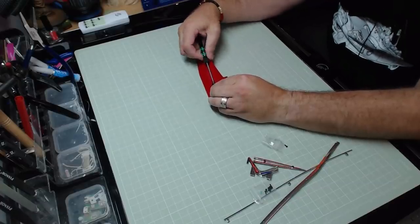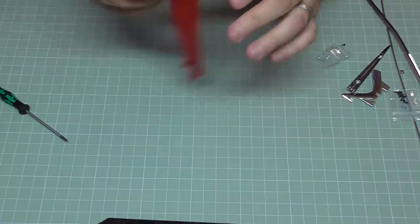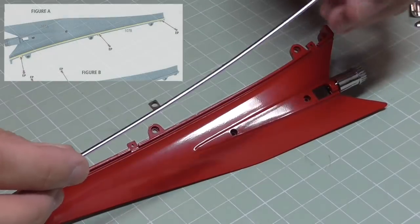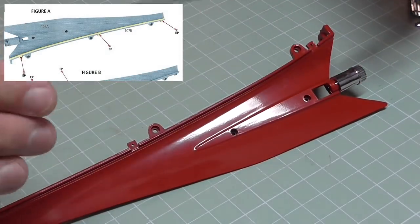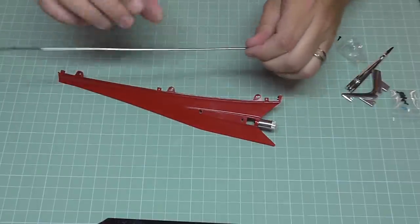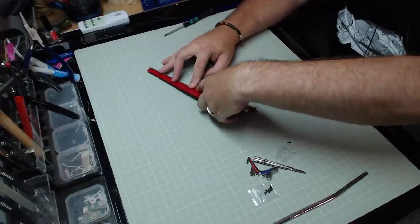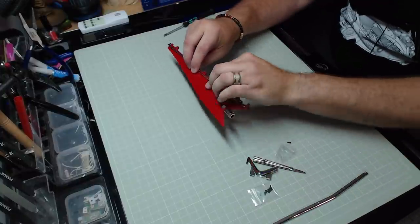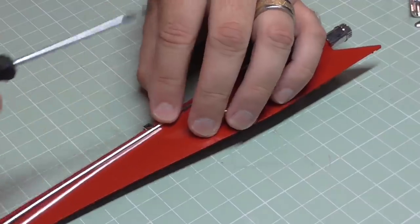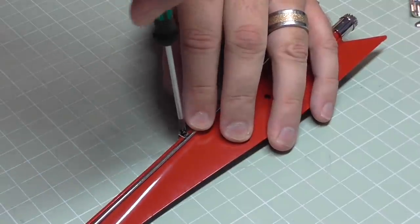We can locate that perfectly and secure it in with an AP screw — make sure it goes in all the way, and that's perfect. Now we're going to be putting some trim panels in. The first one has three tabs along the bottom that are going to follow the tabs along the bottom of the vehicle. Make sure we put it around the right way, and that fits in perfectly. It's going to be held in place with EP screws, so I'll do the middle one first.